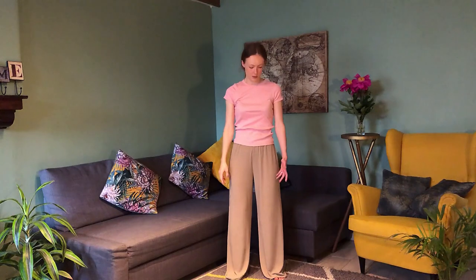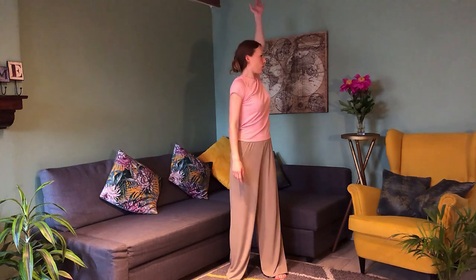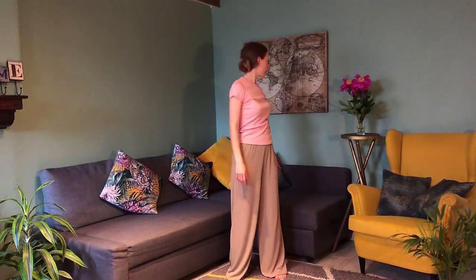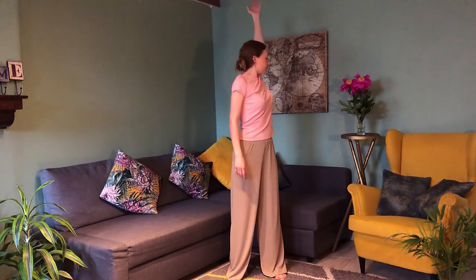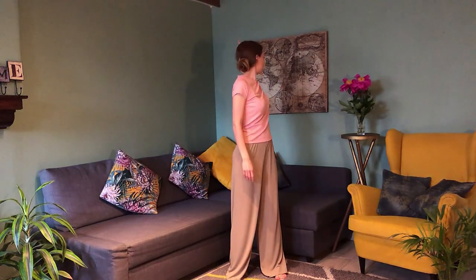Very good. Now we'll do the same on the other side. Turn back, raise the arm all the way to the top, reach up, and then relax the shoulder, the elbow, the wrist. Inhale, and exhale. Inhale, and exhale. Inhale — last one — exhale. Reach up and exhale, relax the neck and shoulders.